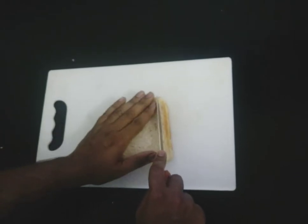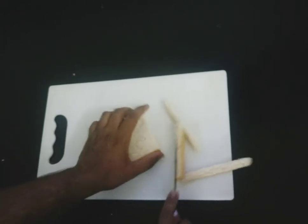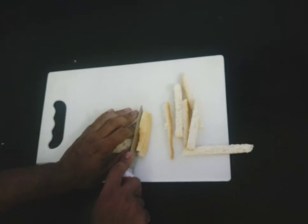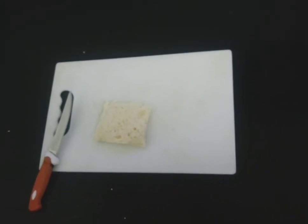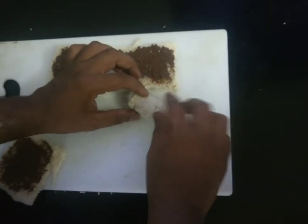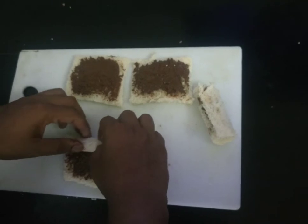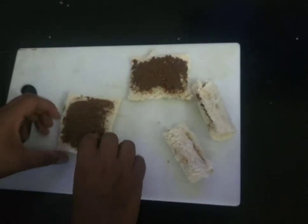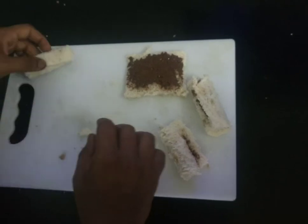Let's start by trimming the edges of the bread. Roll and keep it.